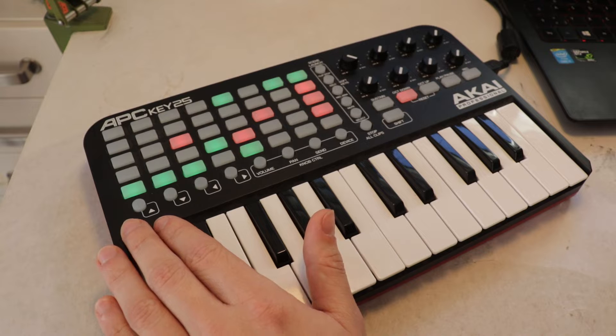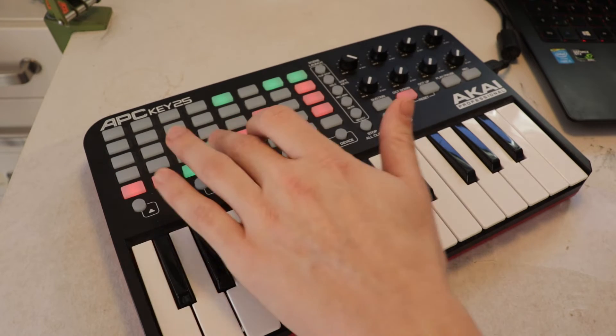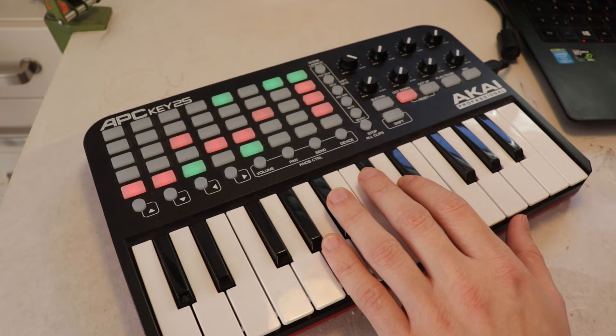The setup is very portable. It fits in a backpack and connects to a PA via the laptop's headphone jack. To get the best performance and lowest latency, I close all other programs when running Sonic Pi.